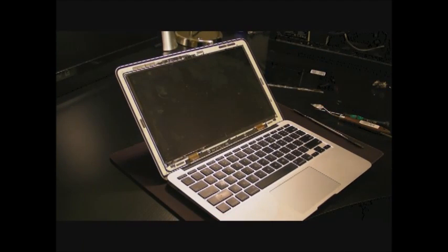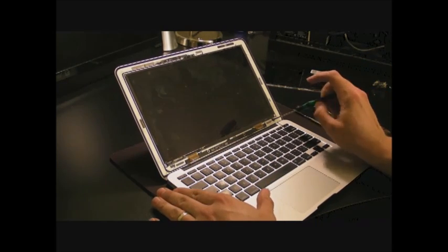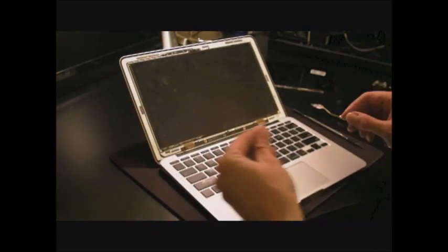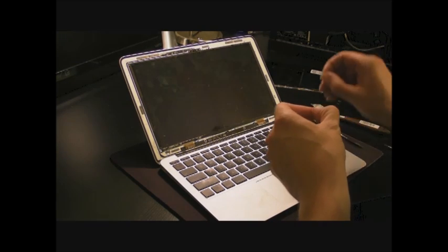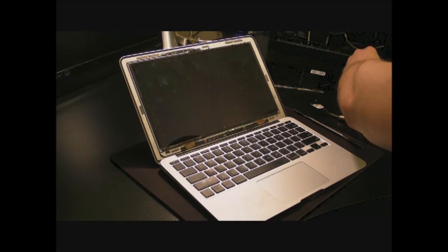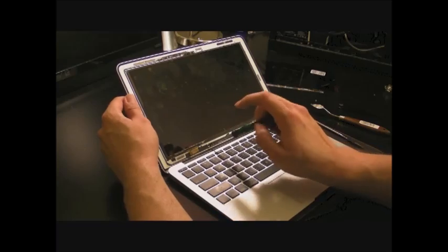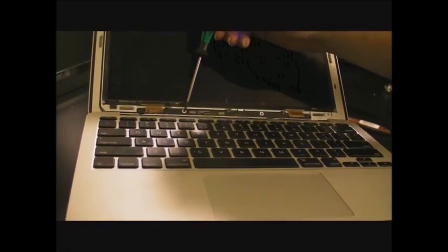Now we're going to take the screen out — this is the hardest part. There are five screws holding the bracket on the bottom; they're covered with small black tape. Take these screws out. You also need to take out two screws holding the inverter board on the bottom. Remove the tape from those screws as well, because you'll need to put the screws back in after you clean the bracket from the broken screen.